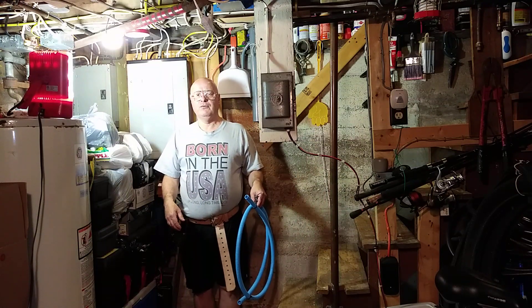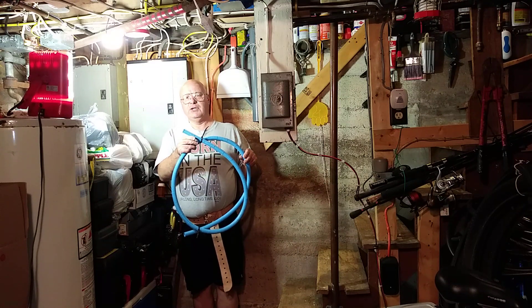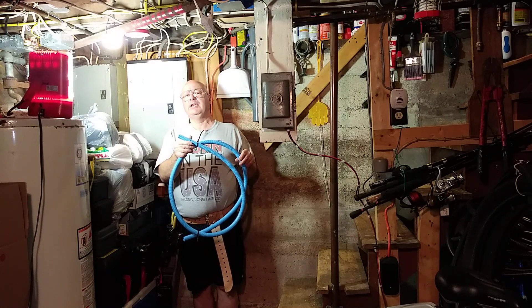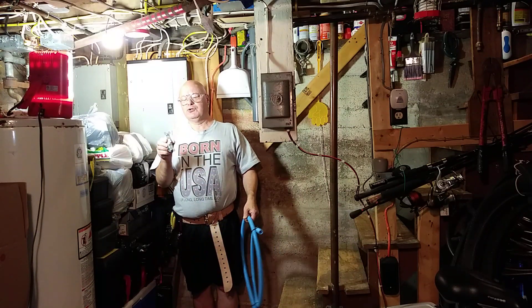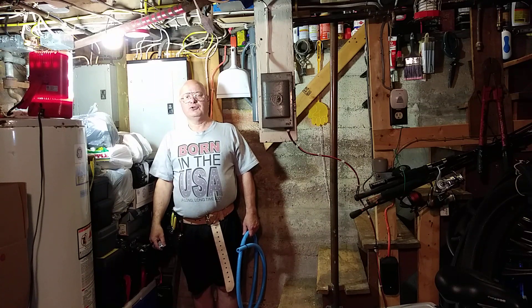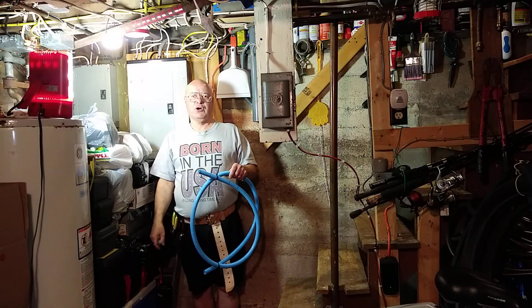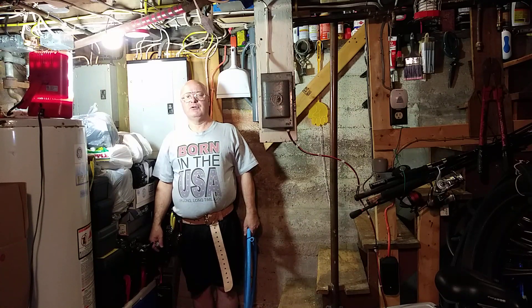Today we're going to look at using what's called an ENT conduit — don't get it confused with EMT, because EMT is metal. We're going to install a light switch here, and I'll show you how this flexible conduit is used. You can cut it with a hacksaw to the length that you need.